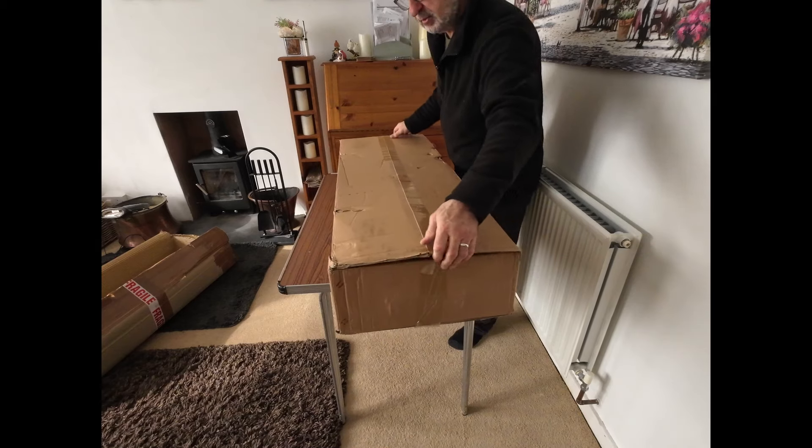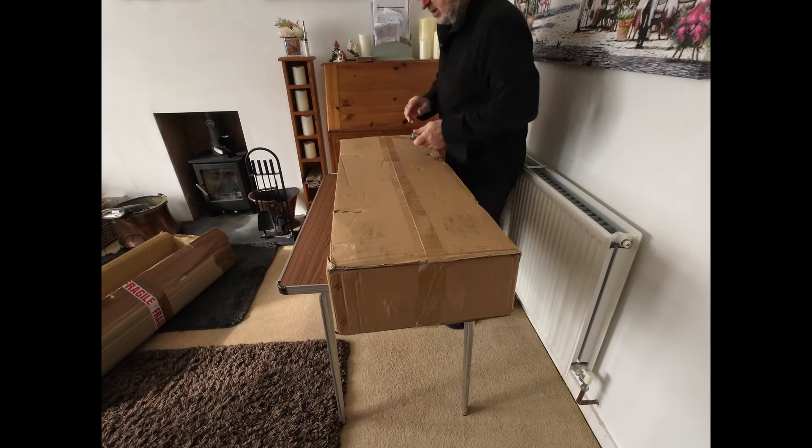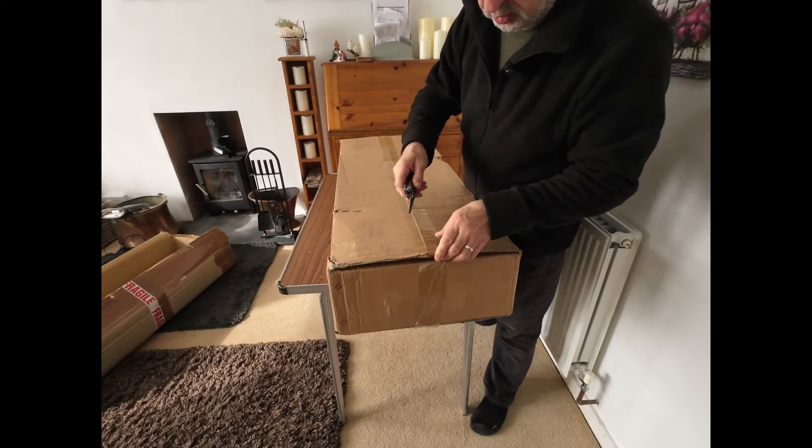So the box is a little bit damaged, but hey ho. It's wrapped in a very thick cardboard box.